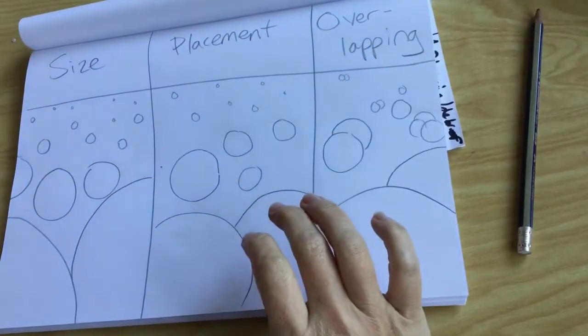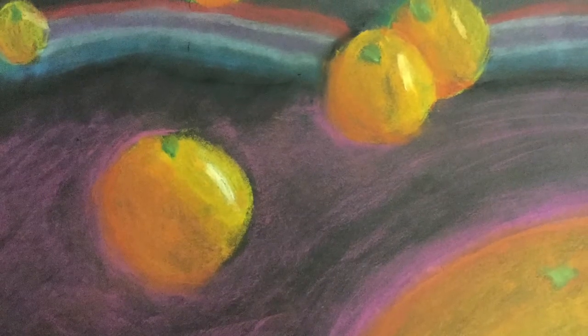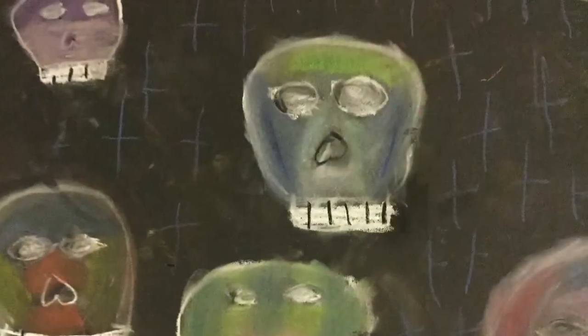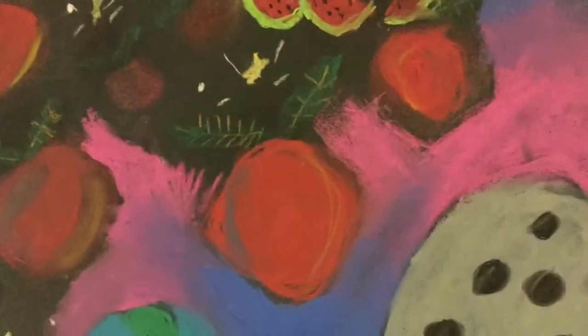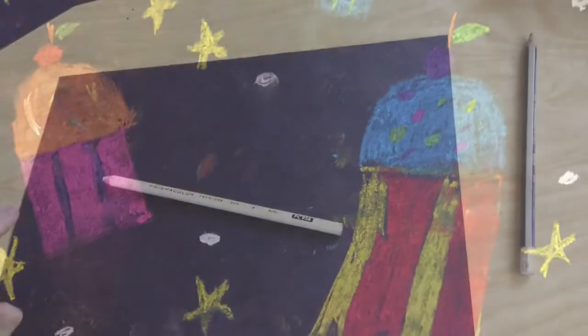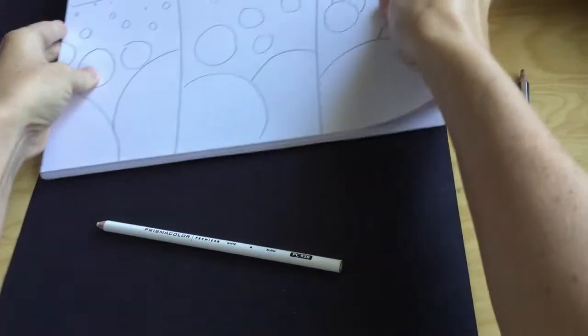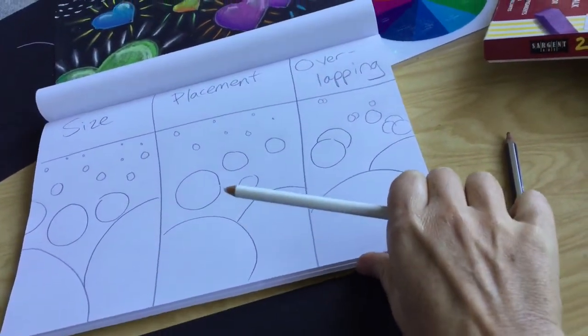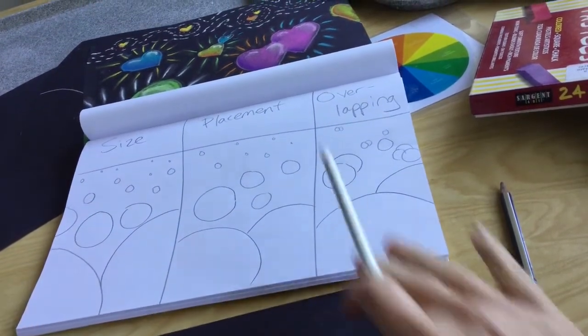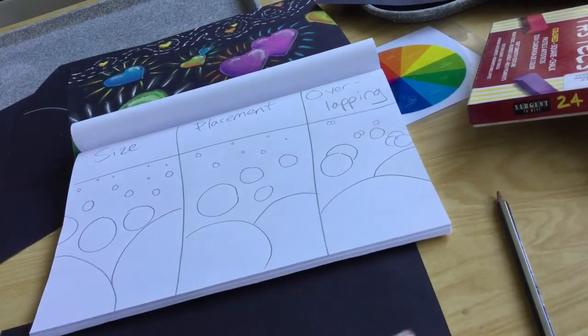Now you are going to need a black piece of paper and a white pencil for the next part. Before we start drawing, I want to show you some other ideas of things you might want to do. We've got oranges, strawberries, day of the dead sugar skull type things, fruit and a solar system combination, and cupcakes. So it is up to you what you want to make. I'm going to do this in circles — as you can see in the back, you can do it in hearts or lots of different shapes. It's totally up to you.